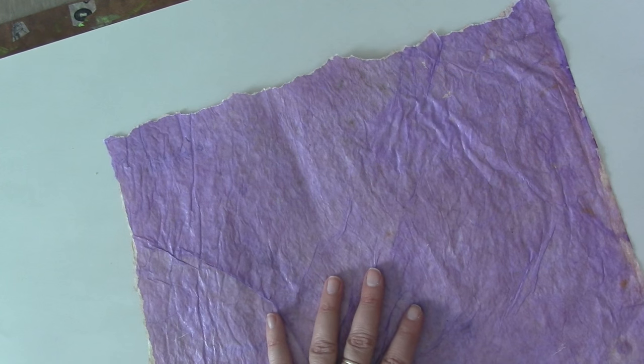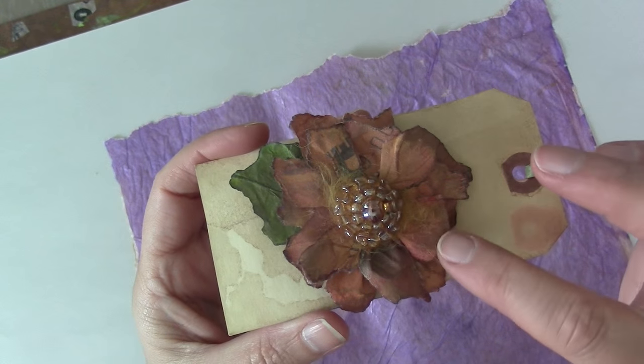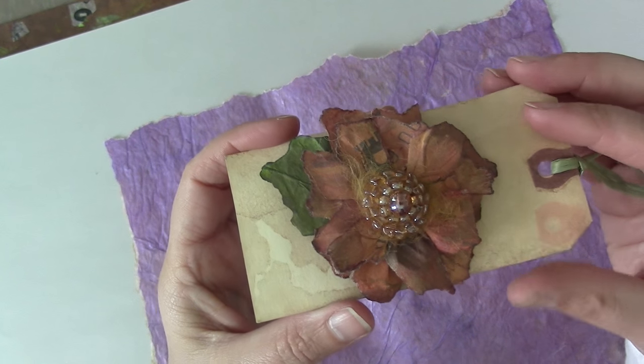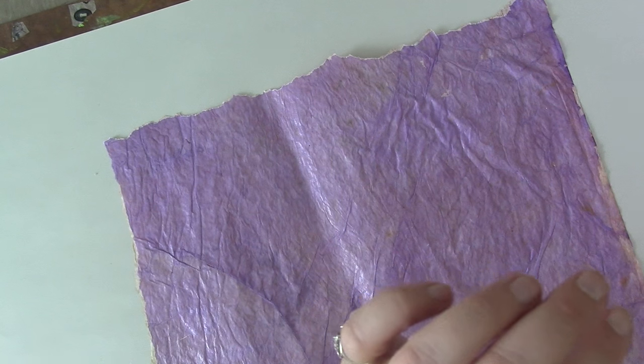Another paper you can use is newsprint, and this flower was made with newsprint. You can see the newsprint there. This also has a matte finish on it. That doesn't mean I didn't put the last layer of glue on — it just means I used a matte glue. You can use a matte or a shiny.